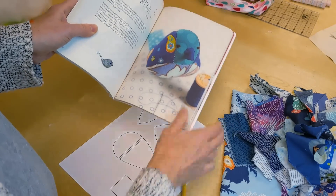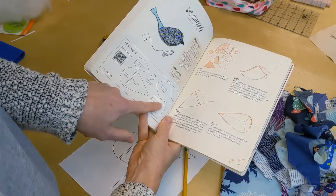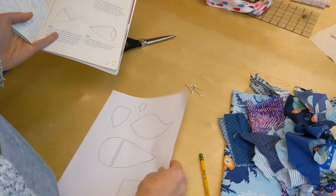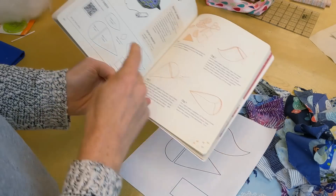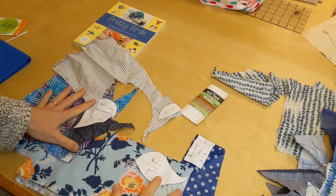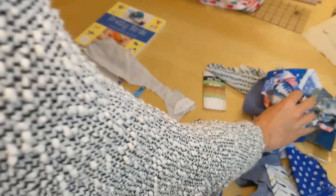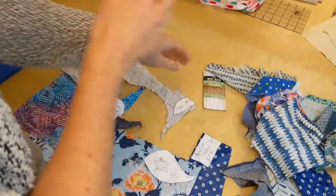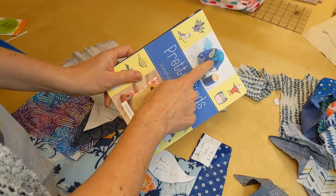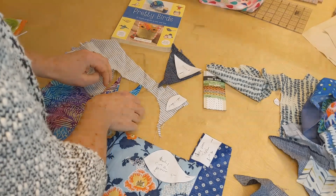We're going to do this fairy wren, which looks hard but is so easy. When you get the book you have a little bitly code and you put that into your web browser, and this is what comes up — you just print that right off. The book tells you how to label everything; it's fairly straightforward. Just do a fun mix of your blue fabrics. The only piece that really matters is this face piece, because your eyes need to show up on it.